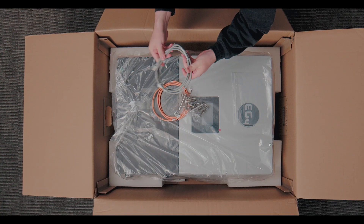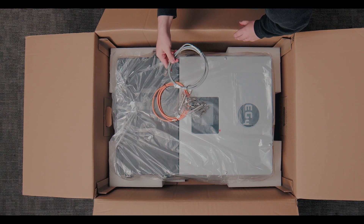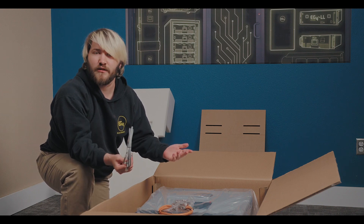We have our inverter paralleling cable. So if you get multiple 12k PVs that you want to have in a system, you'll use this cable to connect them all and they'll share data and be able to operate as a single system.